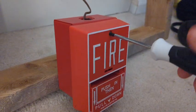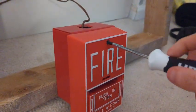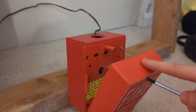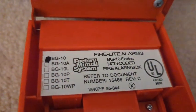That's just my subtle opinion — I do not like the design of this pull station at all. Let's open it and show you guys the inside of the BG10.